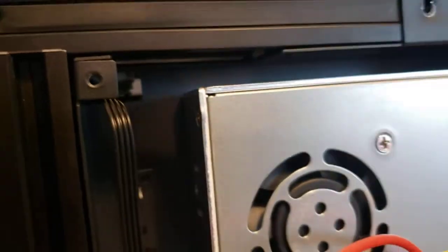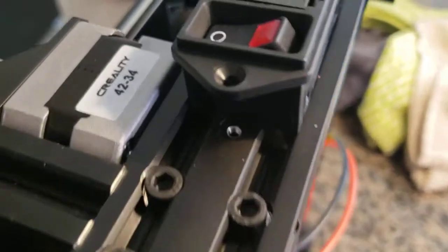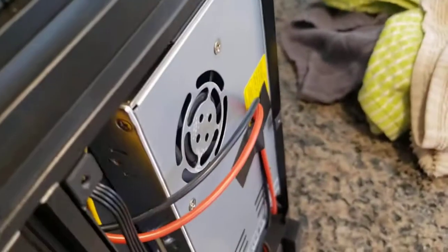All of those parts go into the housing right here for the Creality unit. I'll show you how it looks. I've inserted the fuse inside the housing — let me show you a little bit how it looks.